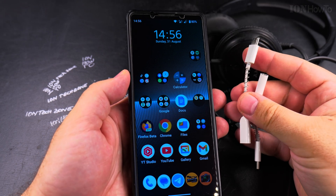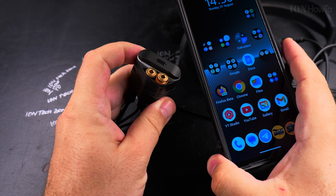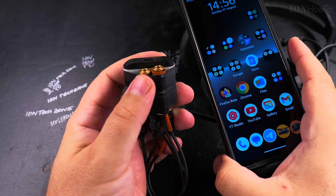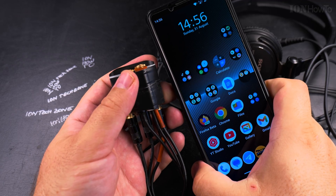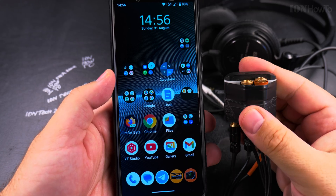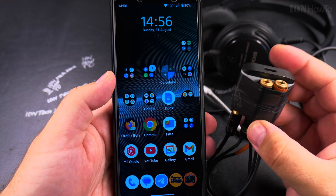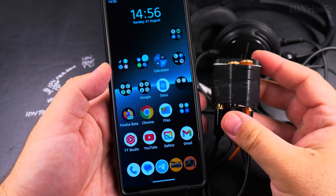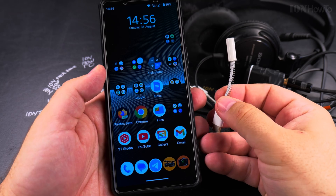If that doesn't work, you always have the option of an audio interface like the Rode AI Micro. This audio interface provides stereo in and stereo out — you can record a stereo external microphone and also have stereo monitoring with the headphones. It works with USB-C and has a special cable to connect to the phone, and works just like a regular adapter but is a bit bigger.